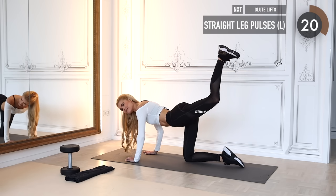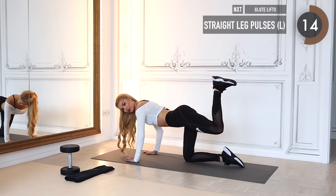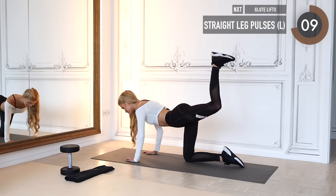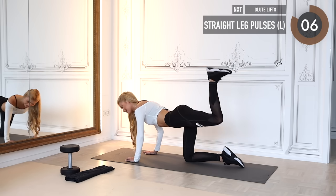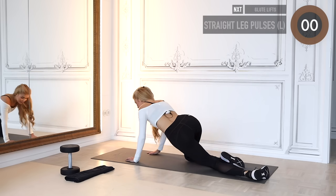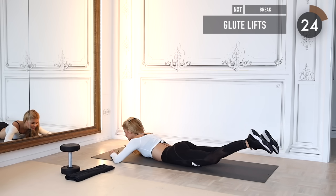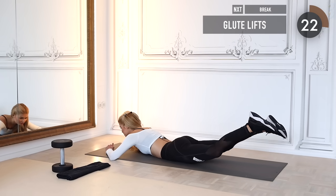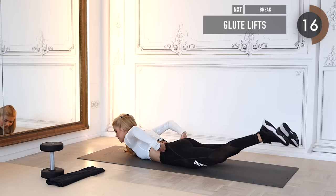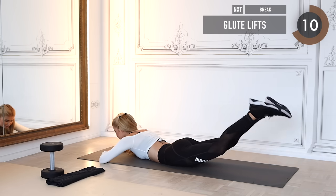Ten more seconds to go — squeeze the booty! Then lay down on your belly and we go into booty lifts. Do them very slow and controlled, lifting your legs up and down, squeezing the butt cheeks the entire time. That's the last exercise of our glute activation. Lift the legs as high as possible, always a tiny bit higher.